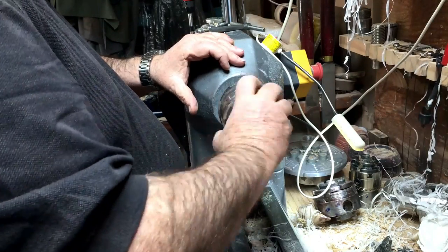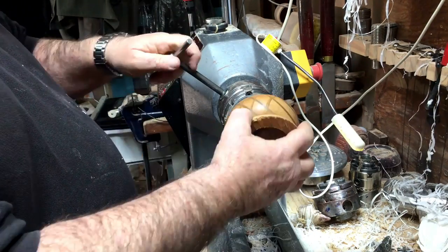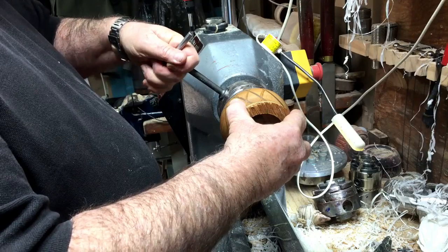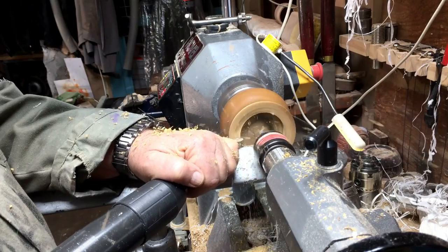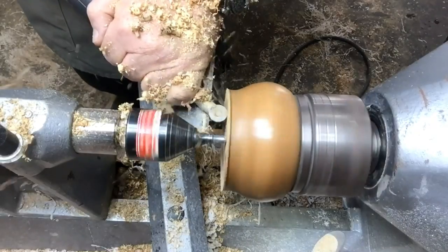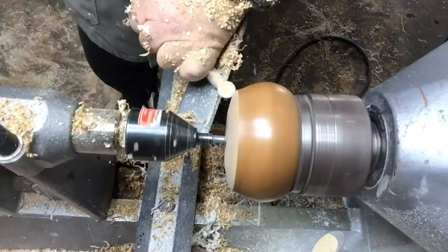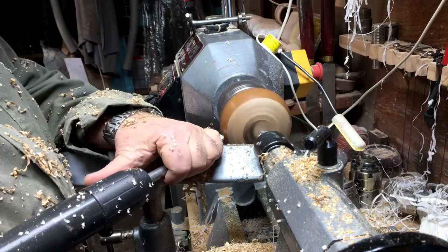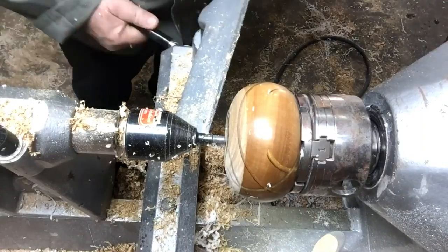If you look at the jaws, you'll see there's a rubber — like I always do, I'm putting a bicycle inner tube on top of the jaws so it doesn't damage the project. Now I'm going to finish the base and the bottom of the ball. I'm going to cut it so it looks really like a round ball, and I'll be sure to leave enough flat area so it sits solid on the table.